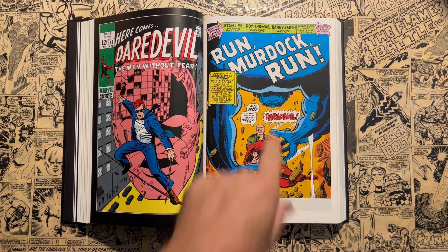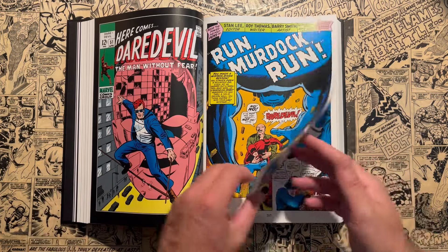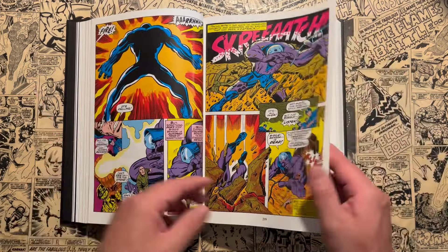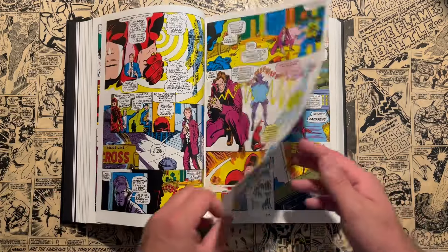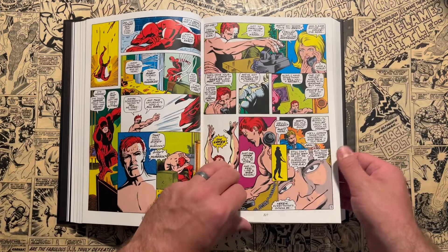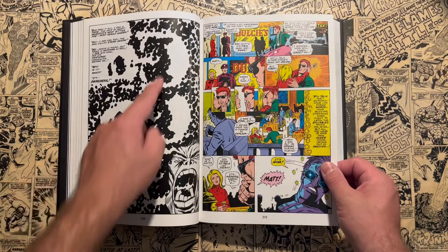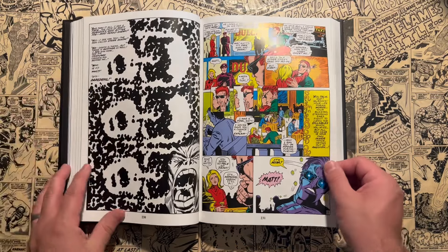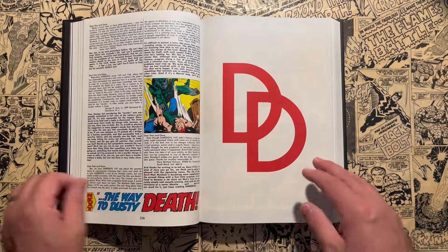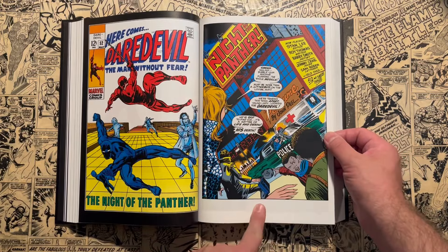I was a little worried when Roy Thomas takes over at issue 51, and Barry Windsor-Smith comes on for artwork — wondering if it would go off the rails. Roy Thomas takes over and Gene Colan takes a few issues off; it's explained in the letter pages why he's off the book. Some people say they don't like Barry Windsor-Smith's art here, but I love it. This is a Black Panther crossover with Daredevil, so you have Barry Windsor-Smith working on a Jack Kirby character and you get all those Kirby-isms. This splash page looks like he's channeling Gene Colan.